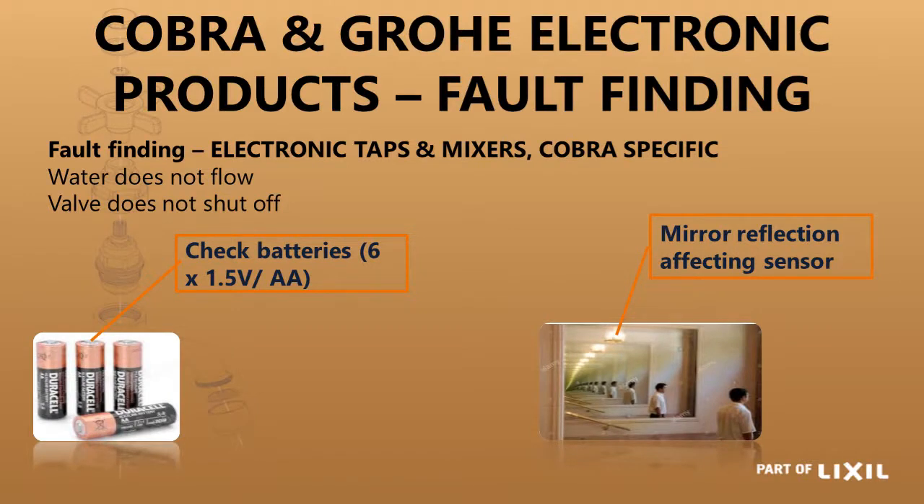For fault finding — if water does not flow or the valve does not shut off — first check the power and the batteries. If it does not flow or activate, it could be that there is not enough power left in the batteries to open the solenoid valve. It could also be that your tap switches itself on and off, or does not switch off, and it could be that it is in front of a mirror because it sees itself and thinks there is something in the way.